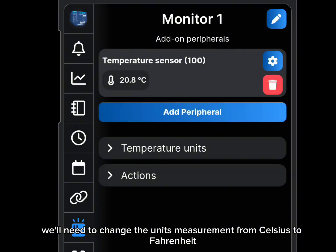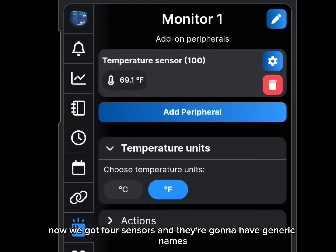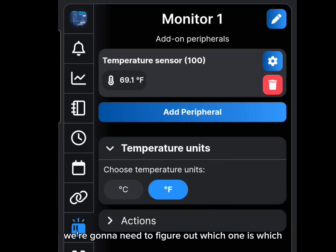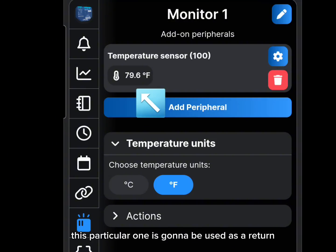We'll set each sensor up individually. Change the units of measurement from Celsius to Fahrenheit in the temperature units screen. Then name the sensor — since they'll have generic names, the best way to figure out which is which is to grab them one at a time, hold them in your hand, and see which one warms up. That's the sensor you're currently working on. This first one is going to be the return air temperature sensor, so we'll rename it accordingly.